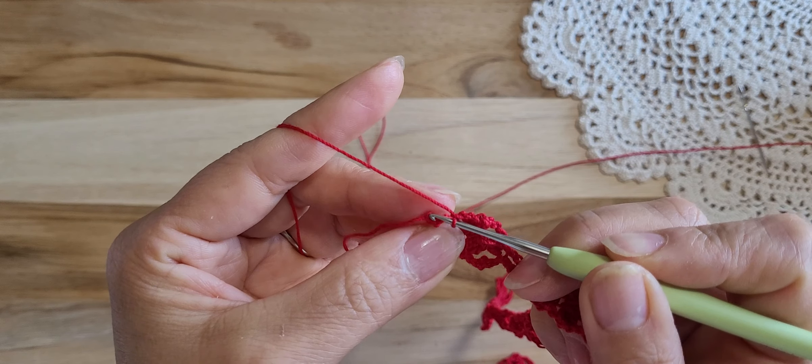So this is the last step. Skip 2 — 1, 2 — and single crochet in the 3rd stitch. And the first row is finished.